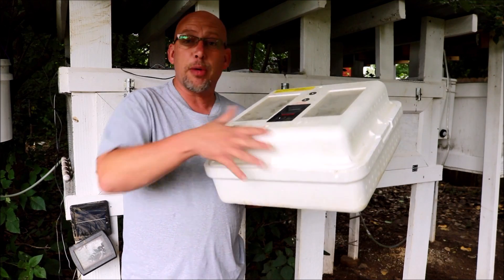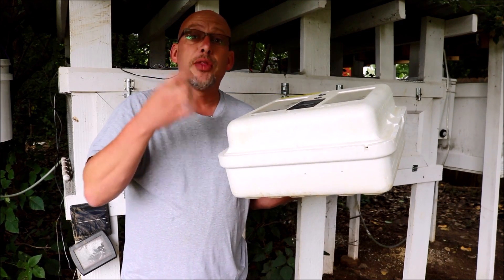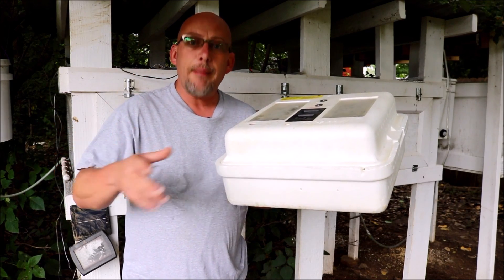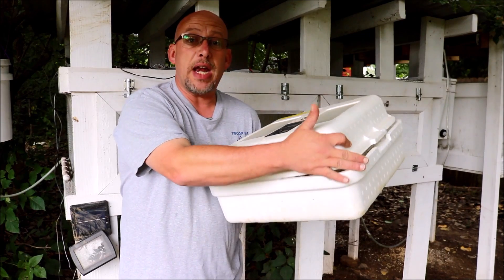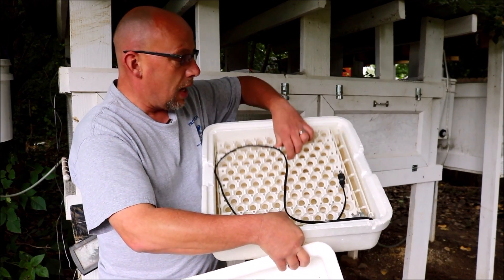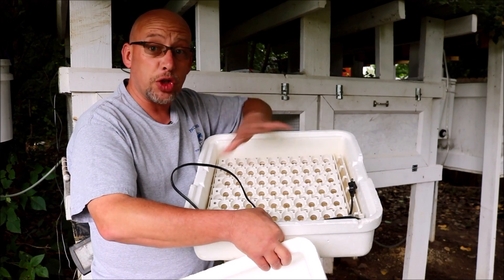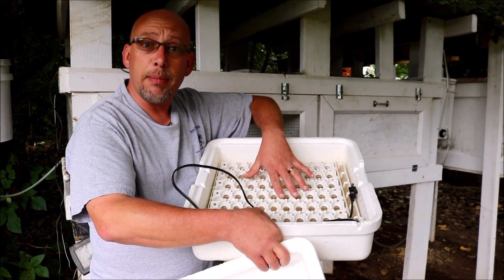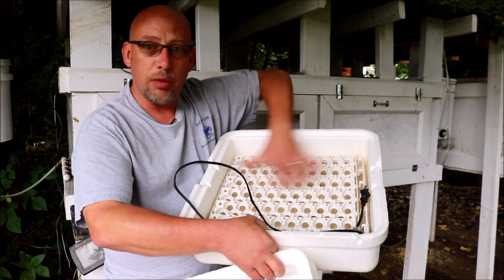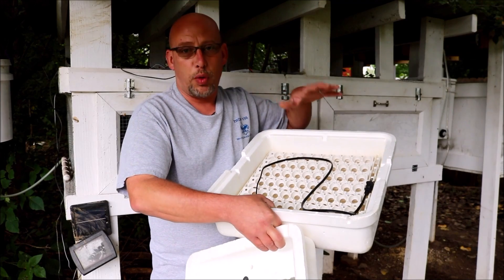First of all, when you're looking at an incubator, most of the styrofoam incubators are going to look very similar to this. There are three major brands: Farm Innovations, Little Giant, and GQF — also known as the Hovabator. This one is a Little Giant. No matter which brand you pick, there are three things you really want to look for. One is an egg turner inside. This has an automatic egg turner — it can be removed during lockdown — but it makes things way easier. If you don't have one, you'll have to turn the eggs by hand a couple of times a day. It's not absolutely necessary, but it does make it a lot easier.